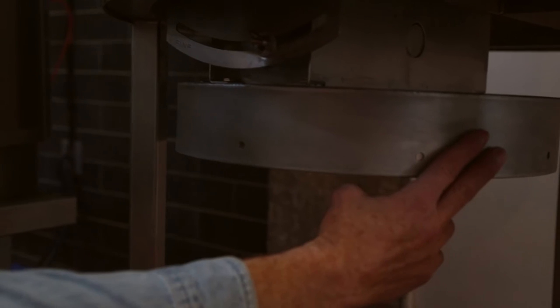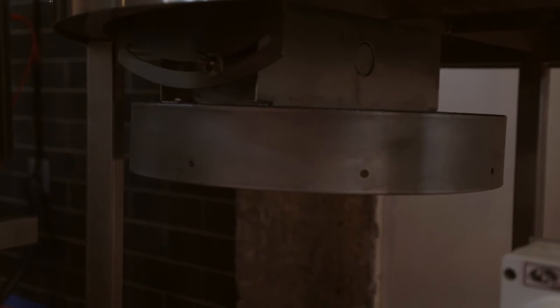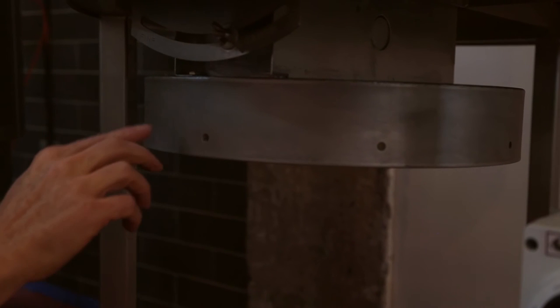Under here we have a boot ring which will take the boot from the augering system. It bolts right onto these eight holes around here, and then the auger will head off to your brew house.